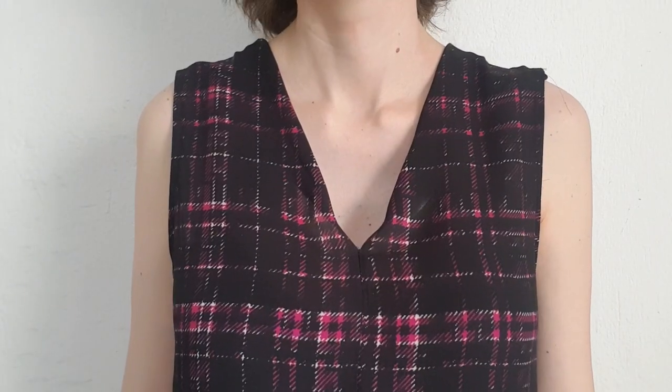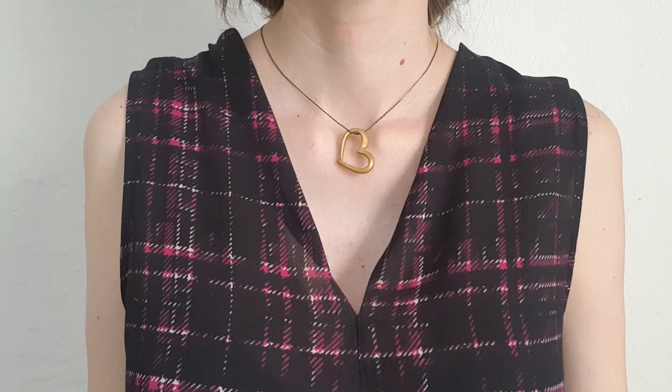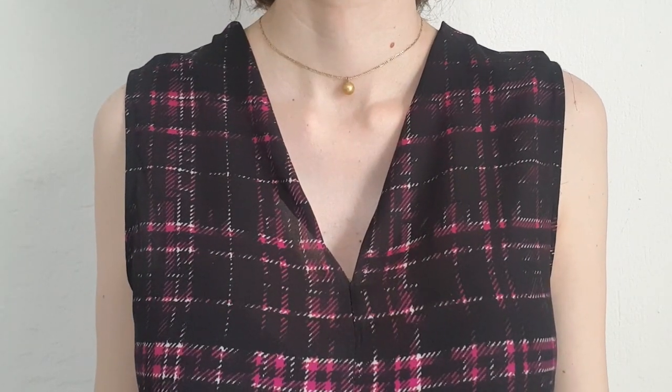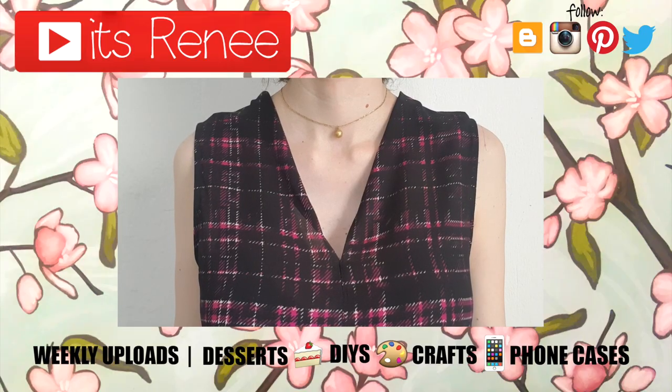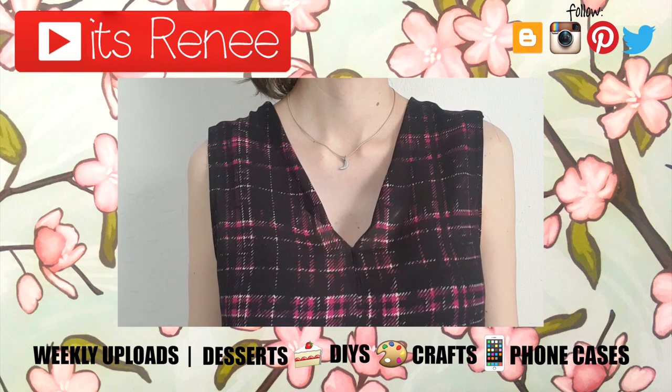Hopefully you found these ideas interesting, helpful, handy, or just entertaining. If you did, don't forget to give this a thumbs up, check out more DIYs on my channel, subscribe for more, and let me know what you think. Thank you so much for watching — I'll talk to you later, take care, bye!